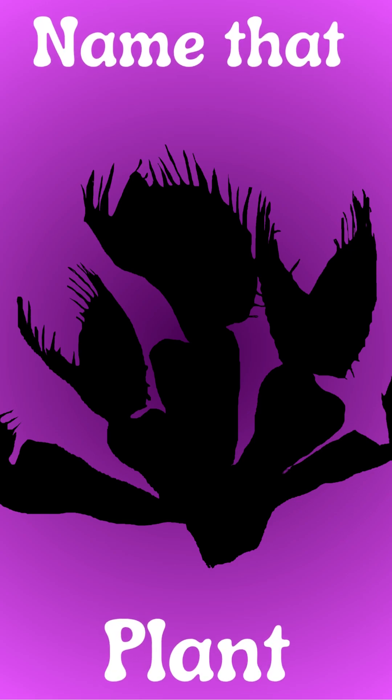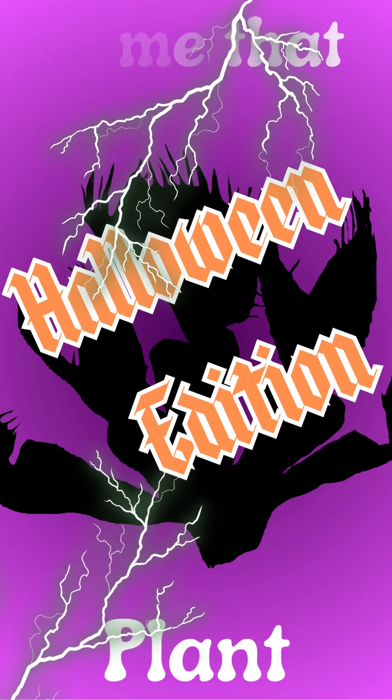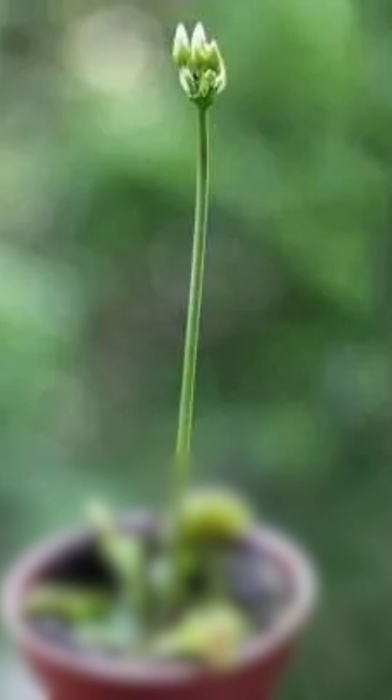Welcome to Name That Plant, where we use various clues to determine what our mystery plant is. Due to this plant's distinctive leaves, we are instead going to look at the flowers first.